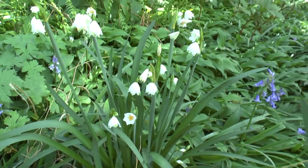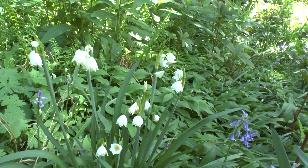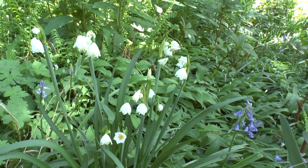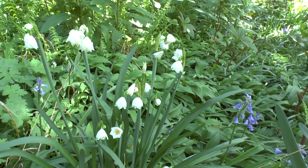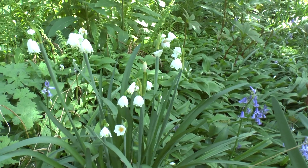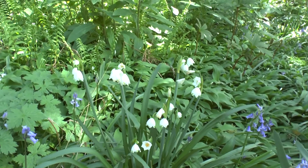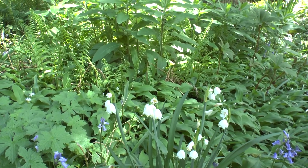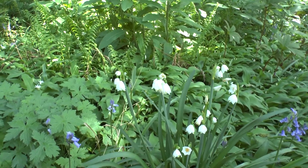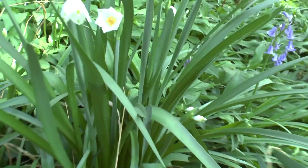Leucojum aestivum, from agroplants.org, also known as the summer snowflake — and this is of course the easiest name. It's named summer snowflake because it actually blooms from spring to early summer, so I don't have a clue why they call it summer snowflake. And why snowflakes? Because the flowers are super white with nice dots of green and in a bell shape, as you can see.